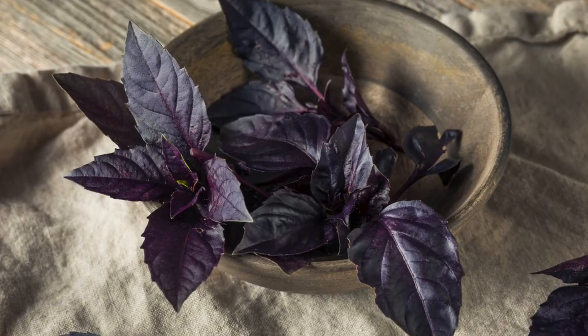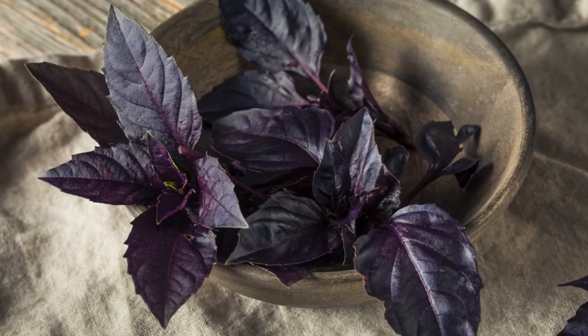Hi, I'm Patti from Sew Right Seeds. This is our opal basil. Don't you just love the deep purple color? This unique variety has a more mellow flavor than other basil varieties.